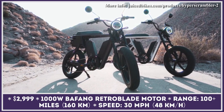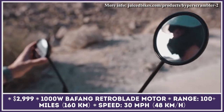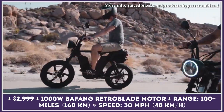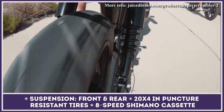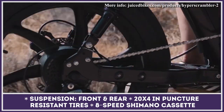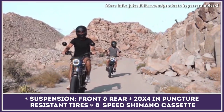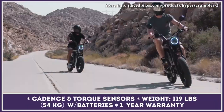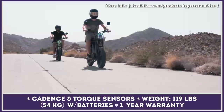With their new Hyper Scrambler 2 model, Juiced Bikes want you to forget everything about e-bike performance. With the dual battery capacity, this commuter can reach over 100 miles of range, and it won't even ask you to be light on the throttle — it goes as high as 30 miles per hour. The 1,000-watt Bafang RetroBlade motor amplifies your pedaling efforts through a Shimano 8-speed transmission. Being suspended at both sides, the Hyper Scrambler 2 is off-road capable with solid 20 by 4-inch puncture-proof tires, and can be heavily customized with loads of components from Juiced.